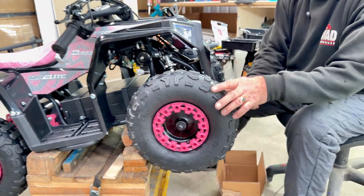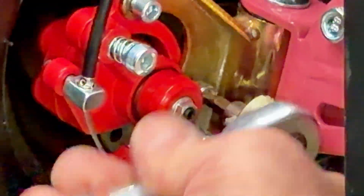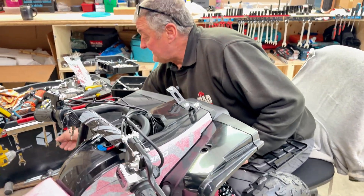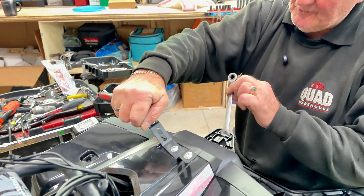Then you've got the left side suspension, hook, and brake done. Moving on to the front plastic: it goes on the top, and that uses a 5mm Allen key and a 10mm nut underneath.